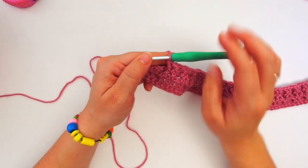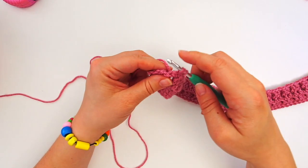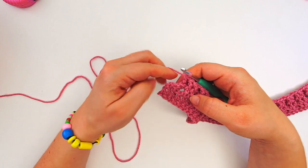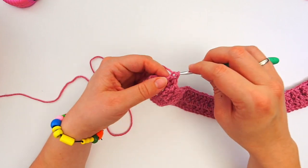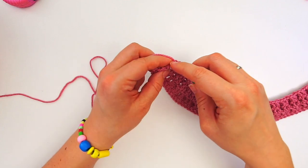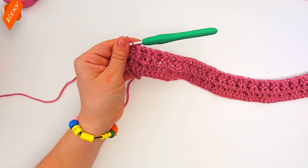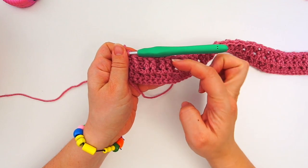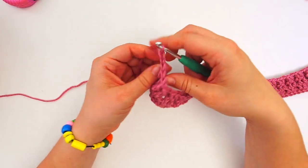At the end I just did two front post double crochet, so I will now do a back post double crochet in the third stitch from the end. Then I only have two stitches left: a front post double crochet in the second-to-last, and then a regular double crochet in the final stitch. That's row four done. Chain two and turn the work.